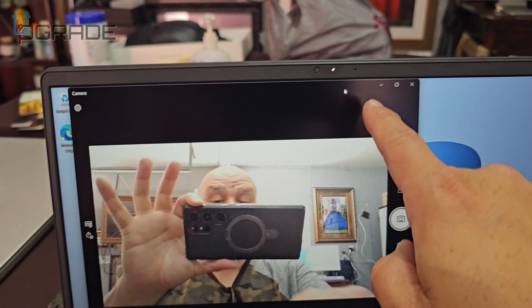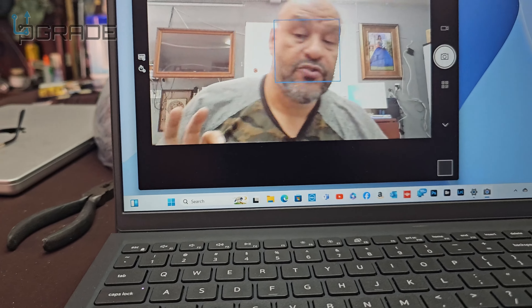There's a camera, it's working properly — it's tracking my eyes.